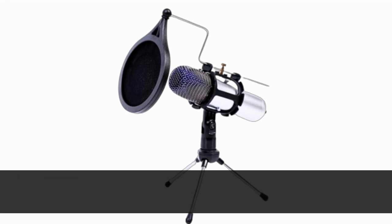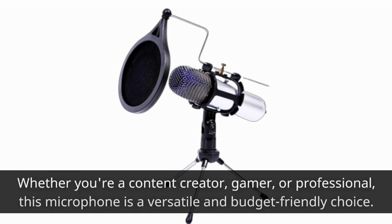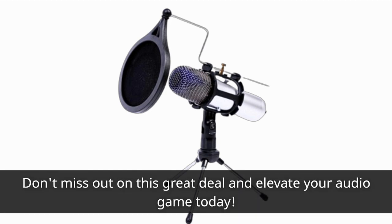In conclusion, the Goodchis USB Condenser Microphone offers exceptional sound quality, ease of use, and durability. Whether you're a content creator, gamer, or professional, this microphone is a versatile and budget-friendly choice. Don't miss out on this great deal and elevate your audio game today.